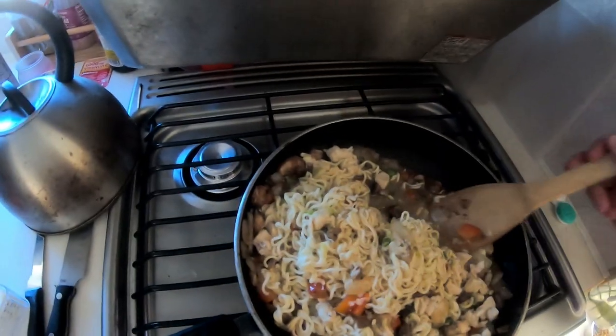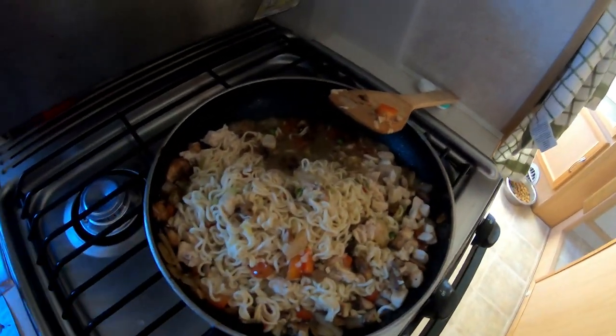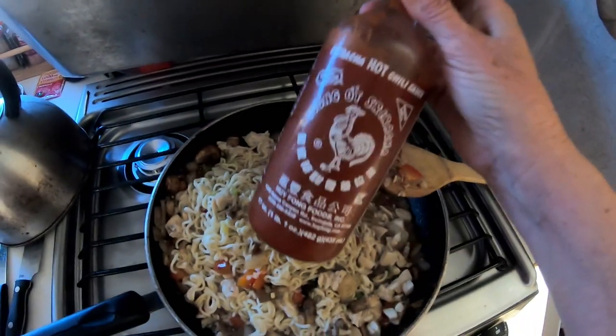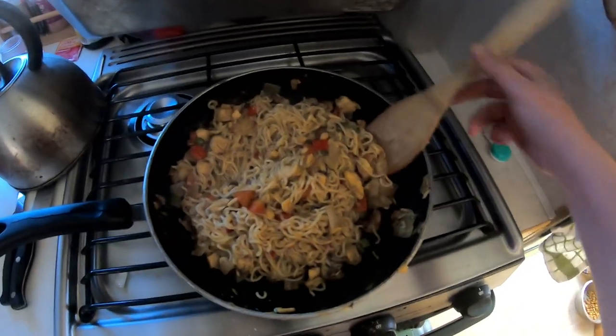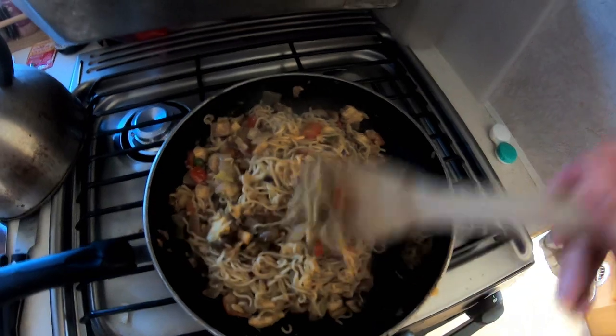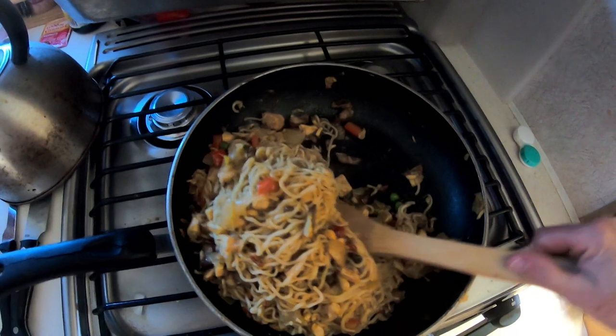I'm going to add the packet — this is a spicy chicken flavor. I'm also going to add some Sriracha. This is the finished product. I'm going to plate it up and then add a few cashews, and that will top it off.